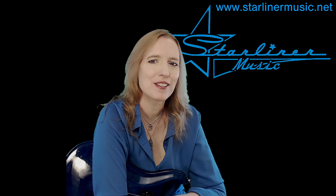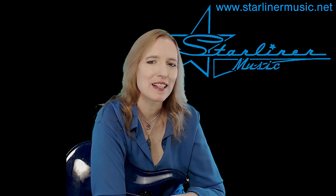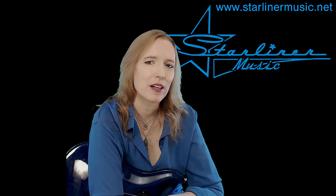Hi, I'm Kimberly Allison from Starliner Music. Welcome to my channel.